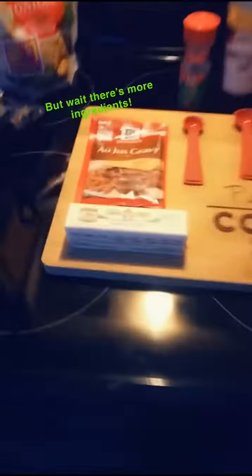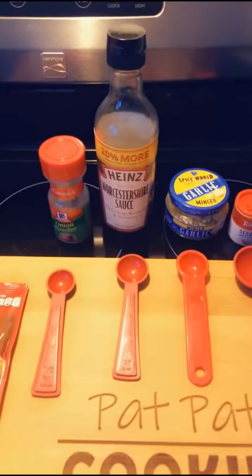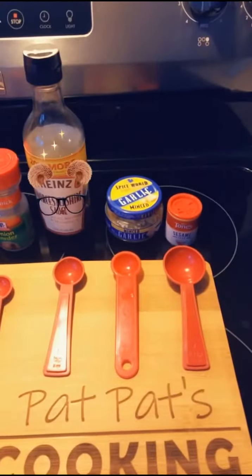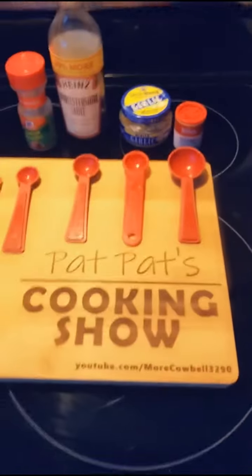There's a bunch of other things that we'll need too. You're also going to need a stick of butter, some au jus gravy, a half teaspoon of onion powder, a teaspoon of Worcestershire sauce, a teaspoon of minced garlic, and a tablespoon of sesame seeds.